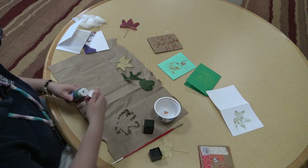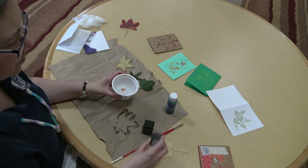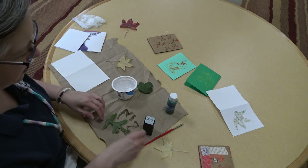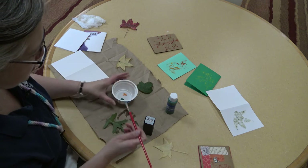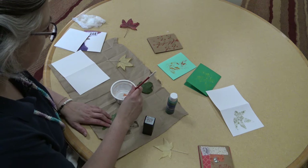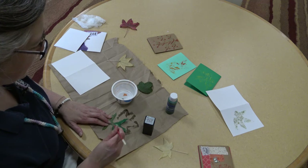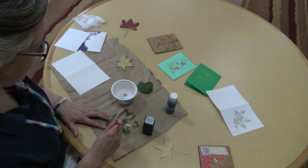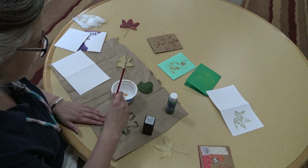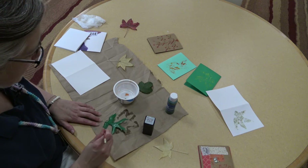If you want to use the acrylic paints, put a little bit in the cup. This time I'll do an oak leaf. You just cover the back of the leaf surface with paint. If you really get creative, you could do a couple of different colors on the back of the leaf — maybe make it look more like an autumn leaf with some yellow, some orange, some red, so that the veins are one color and it fades out to a different color at the edges. Just get creative and have fun with it.